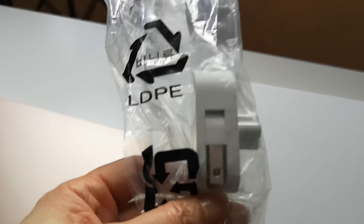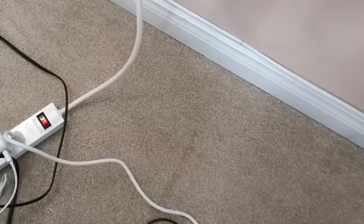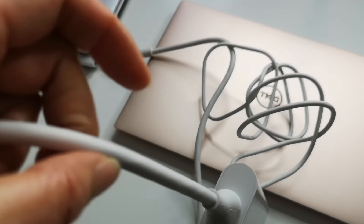I also have one more thing in here — the power plug, portable. This is the wire I'm using, like this one. They made it smaller and cute — see this power cord, it's smaller and cute.